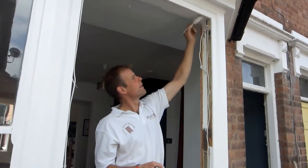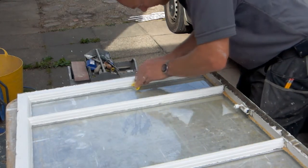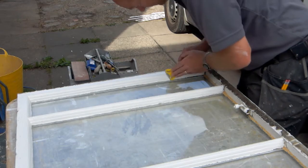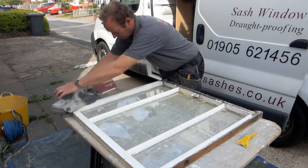To minimise dust in the property, both sashes are taken outside. We use a sharp razor blade to remove any excess paintwork on the glass. The sashes are then sanded to a smooth finish.